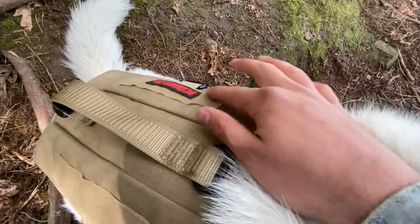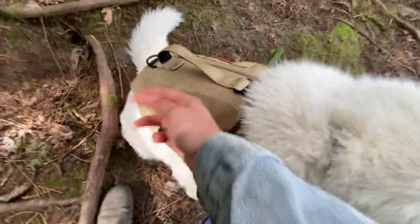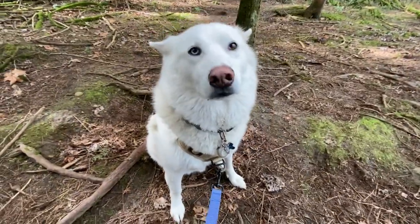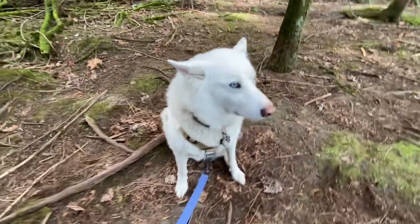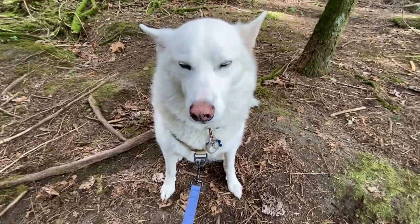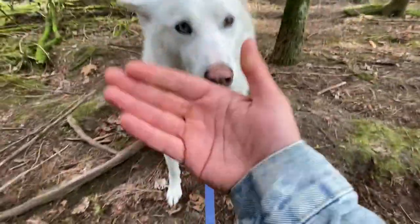One other little feature is that it has this patches area here — it's velcro here and velcro here too — so you can put patches on it. I don't have any yet but I'm definitely going to get one that says he's a friendly boy, because you'd be surprised — some people get scared of him just because Slush is so big. In reality he's a big friendly giant.